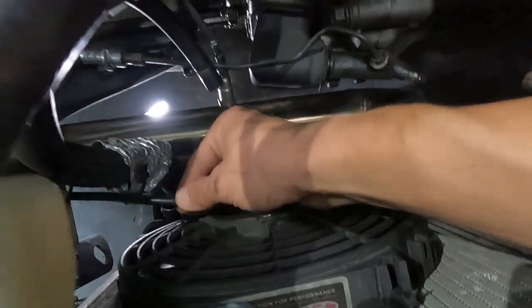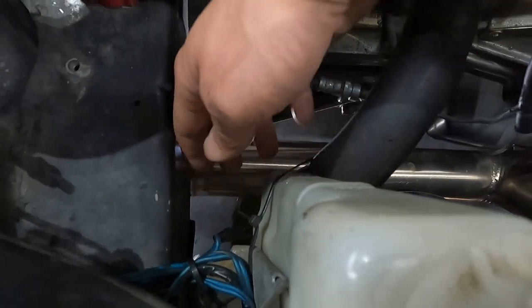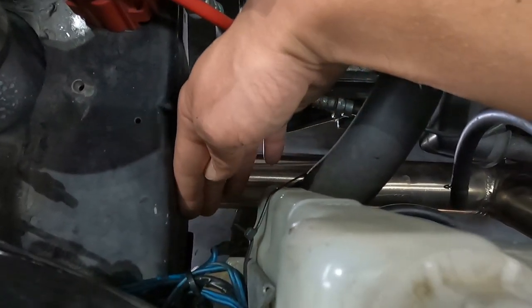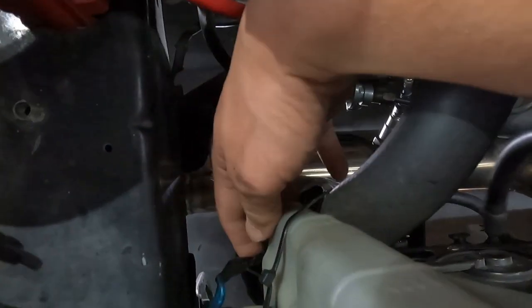The fan is actually hardwired over here and this actually goes to my ignition. So anytime my car is running, the fan is always running with it to keep it cool. So I'll go ahead and undo the wiring over here, pull the fan off, and then we can go ahead and put the fan onto the new radiator and get the new radiator back into the car.